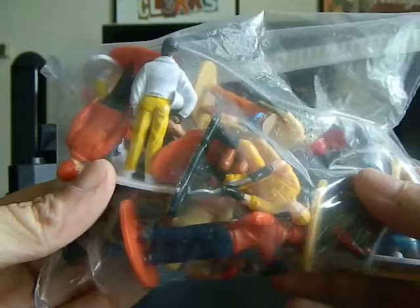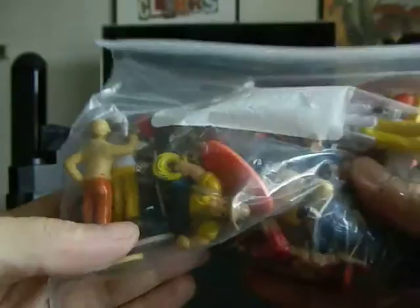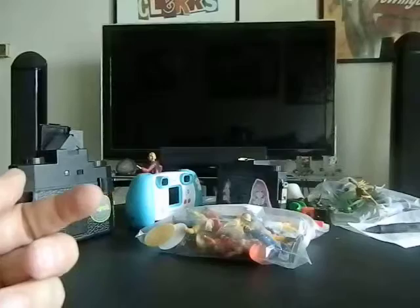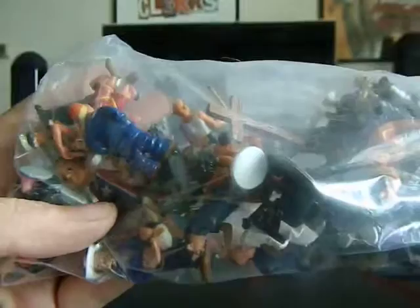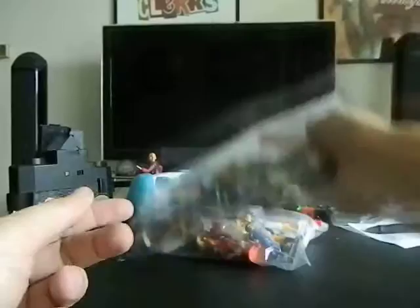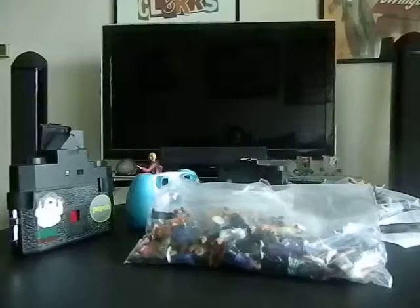I've got a lot of random figures from the flea market that I'll use in the Botanical Gardens, and I'll also try to do some street photography in San Francisco with them. I also have a bag of Homies. Homies will be used in the Botanical Gardens and on the streets of San Francisco — there's a lot of variety with the Homies and a lot of different things you can do creatively.